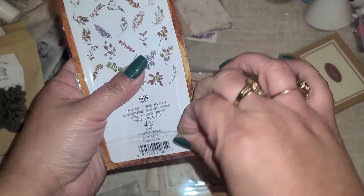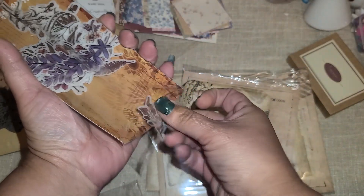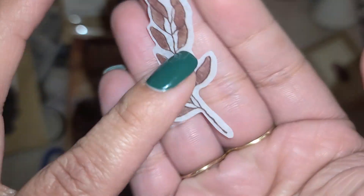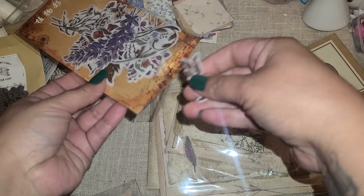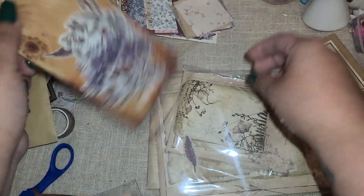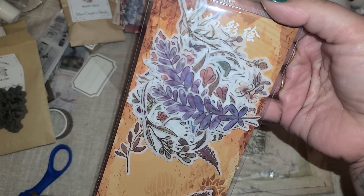We have some stickers - let's open this one up. Tons of pieces in here - they are little vellum stickers. That's amazing. So you get a bunch of little floral stickers in there. I'll put that back so I don't lose any of those. Look at that - beautiful.